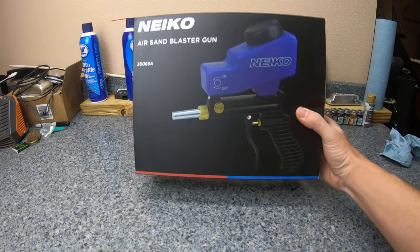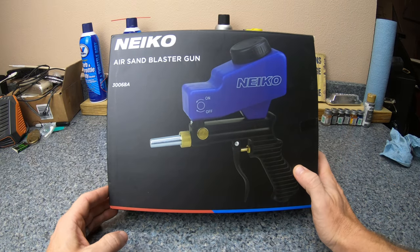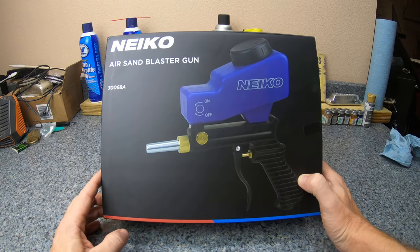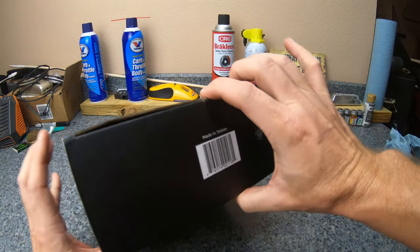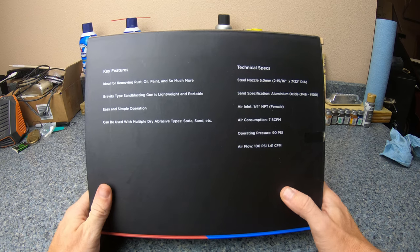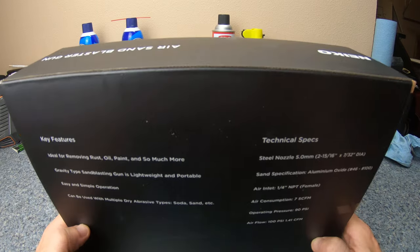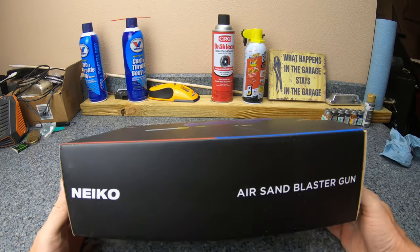Hey YouTubers, welcome back to Jack of All Trades. I'm going to be doing a little review here on a sand blaster I got from Amazon. This is called a Nico Air Sand Blaster Gun, part number 3006-8 Alpha. This is a really cheap sand blaster — I thought about making one on my own. You've seen some of the videos online like using a Harbor Freight air gun, but I need to clean some parts here so I thought about doing some sand blasting, and this was only 30 bucks so I figured why not.